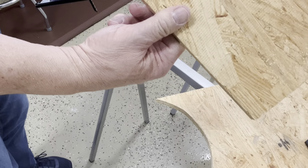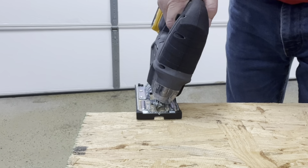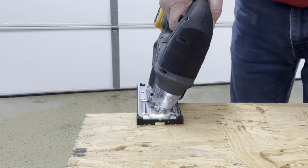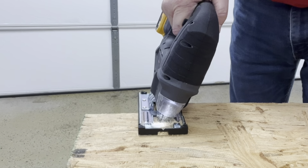Perfect cut. That's good for cutting angles.